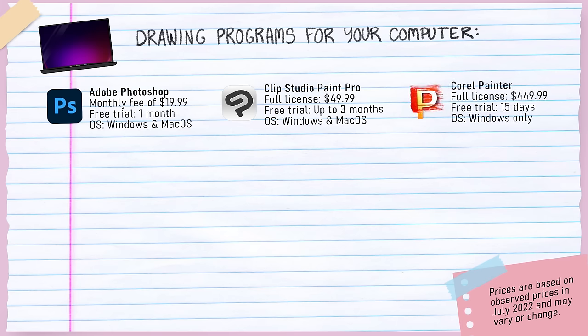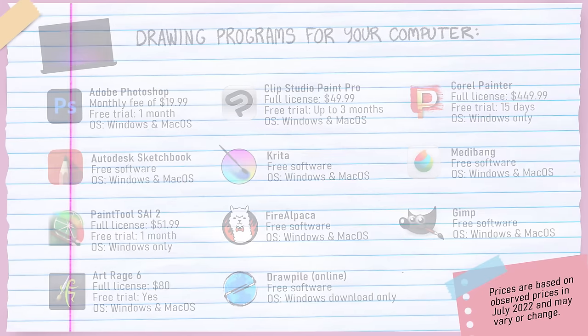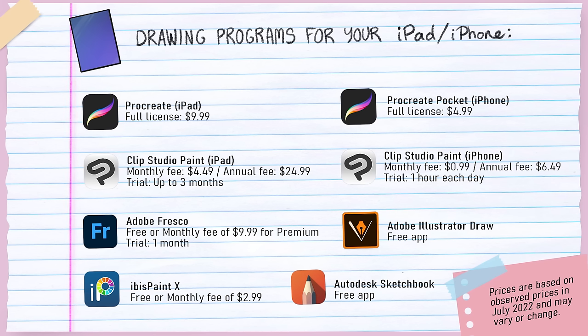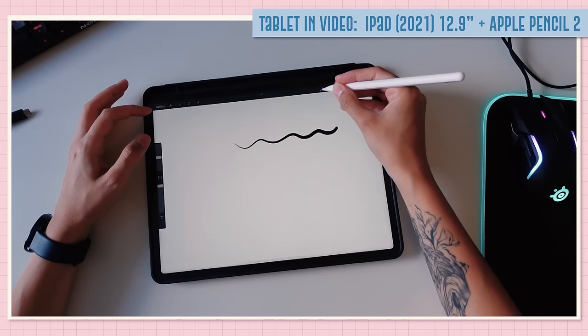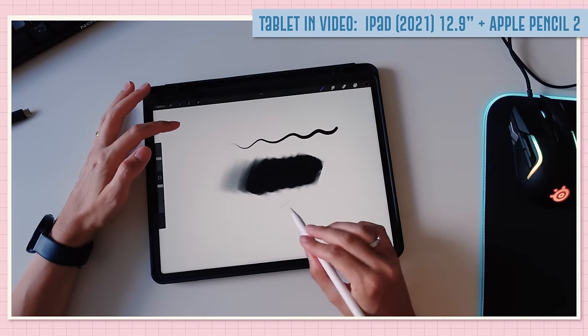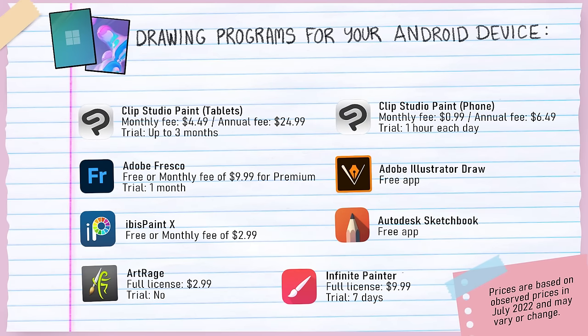If you prefer a program that mimics traditional tools exceptionally well, look into Corel Painter. There are also other programs I don't have much experience with personally but are considered great and widely loved in the community — some are open source and completely free, others come at a one-time fee. For iPad or iPhone users, Procreate is probably the most popular drawing app for Apple devices and comes at a one-time fee. You can also get Clip Studio Paint for iPad and iPhone. Other options include Autodesk Sketchbook, Ibis Paint X, and Adobe Photoshop Sketch. For Android devices, many of these programs overlap with Apple's options.